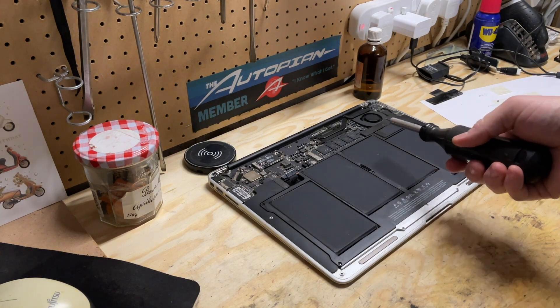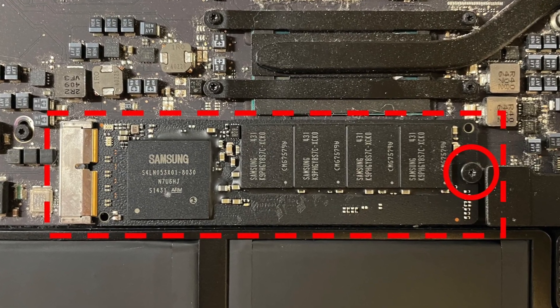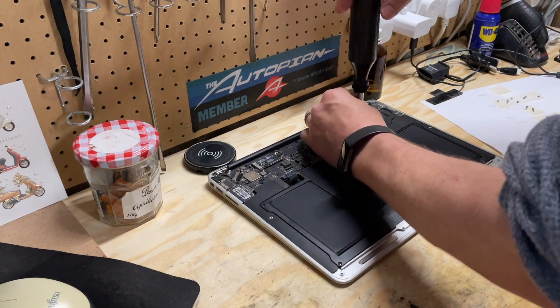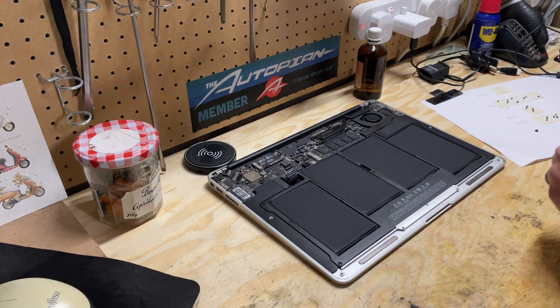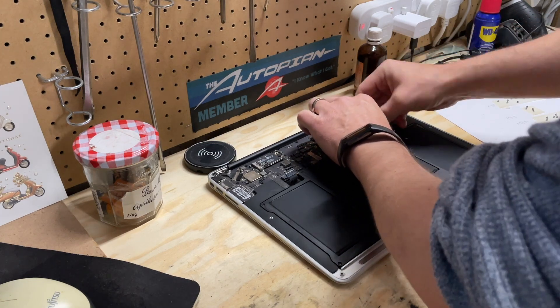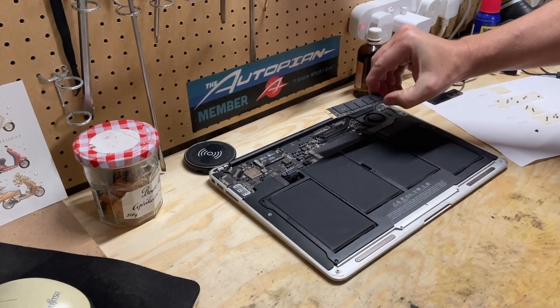Now, to get the solid-state drive out, there's one screw — it's a T5 Torx screw. I've got my screwdriver; I'm just going to take that out and set it aside. Then you want to gently pry the drive up, not too much, just enough so you can get a hold of it, and pull it out. That's the old drive.